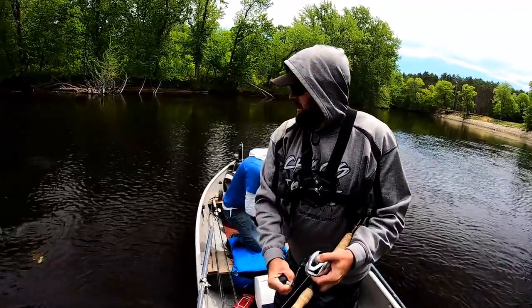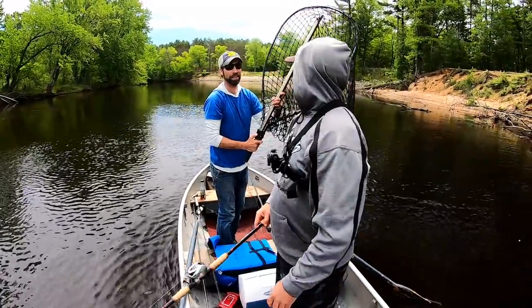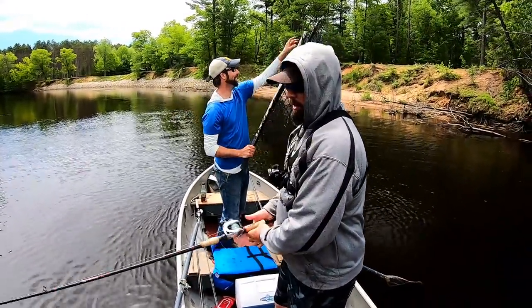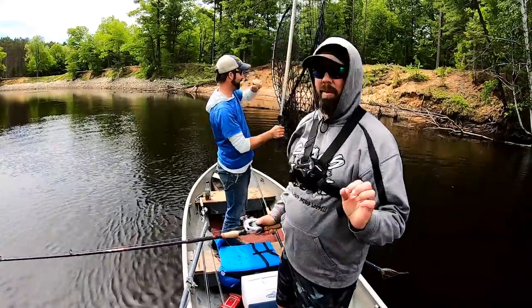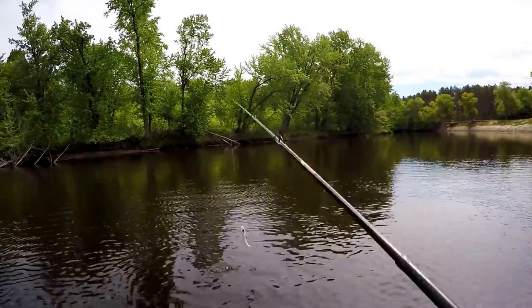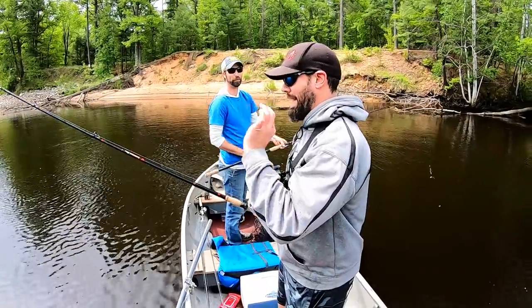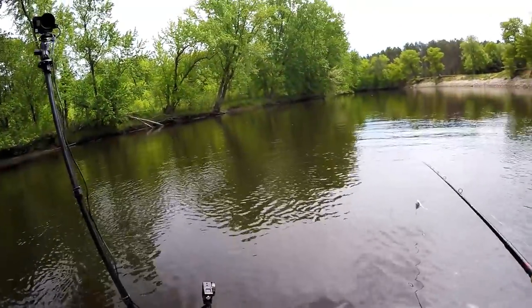Muskie! Muskie! Came off. Any size to him? It was upper 30s maybe. He nailed it right here — that took me by surprise. Just out of nowhere, came up and blasted this thing. That was no pike — that was a muskellunge. That's interesting, folks. Let's do this.